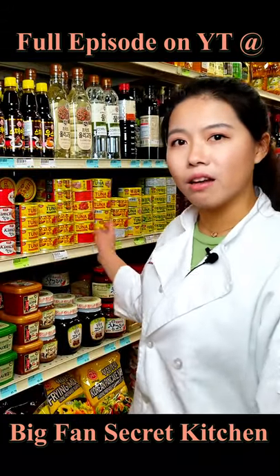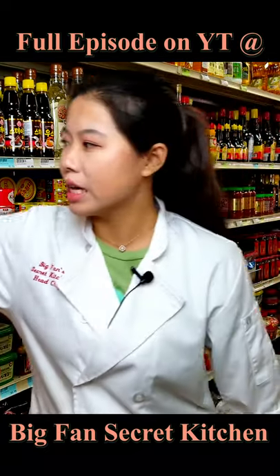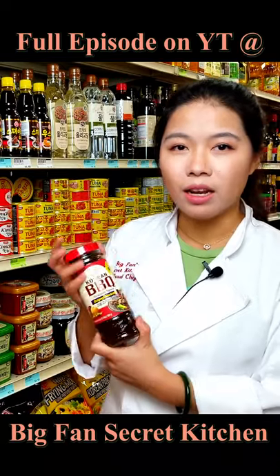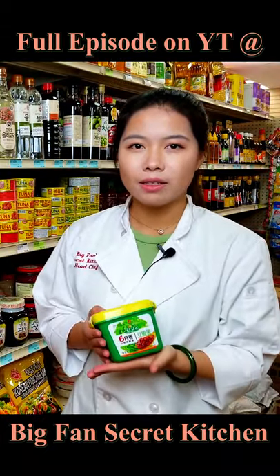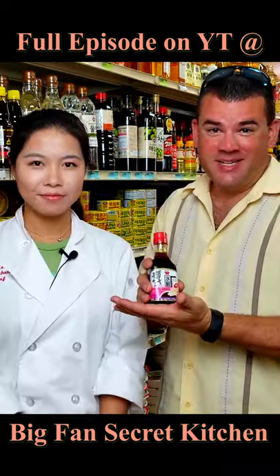You can also find a lot of Korean seasonings here. One of our favorites is this Korean barbecue bulgogi seasoning. They also have Korean style spicy paste, instant rice soybean paste, spicy bean paste with chili oil, and spicy dumpling sauce.